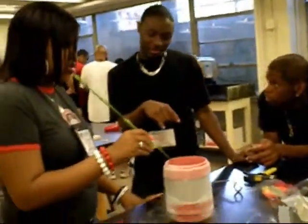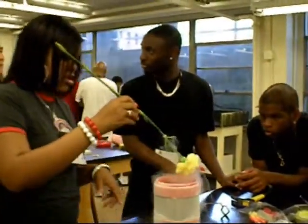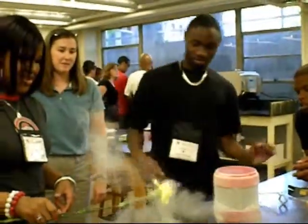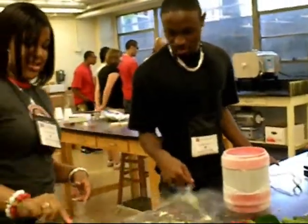We occasionally do this demonstration with a hot dog and a glove. My finger would do that if I kept it in there long enough.